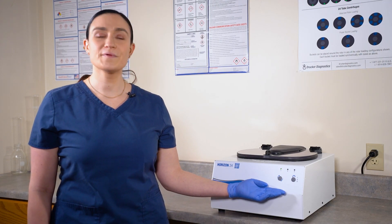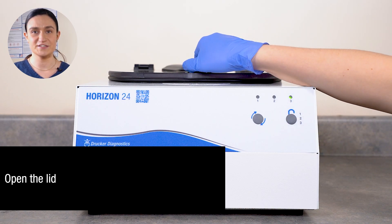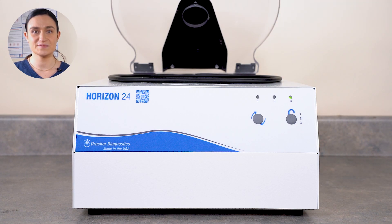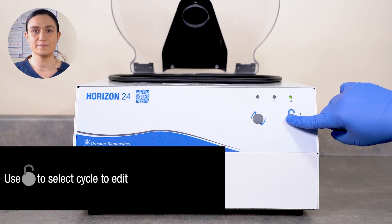As a quick reminder, your Horizon 24 has all of its controls right here on the front panel. Start by opening the lid. You may need to press stop unlock to allow the lid to be opened. Leave the lid open for the rest of this process. With the lid open, select the cycle you want to edit using the stop unlock button.